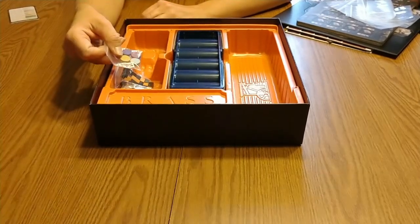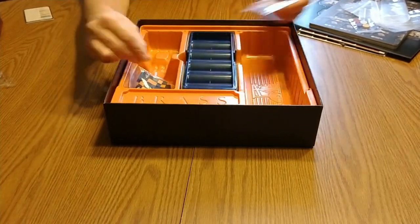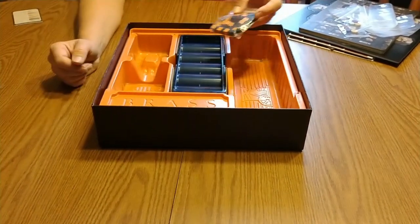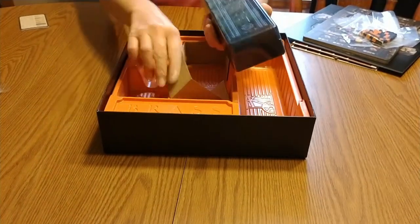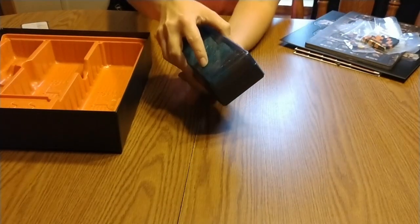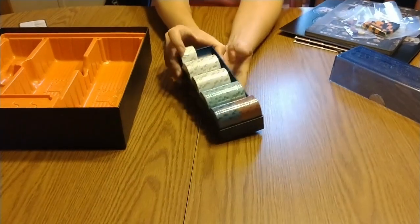And here we've got player tokens — I'm not sure what these are for, maybe to keep track of something on the board or your player board. And I do believe these are the resources that you're using. More tracking pieces, and that kind of clicks in place so it doesn't want to just fall off. I like that.